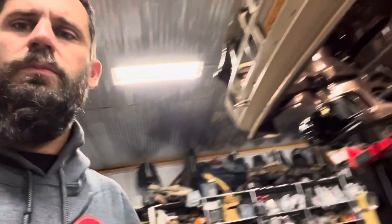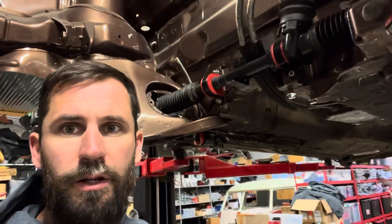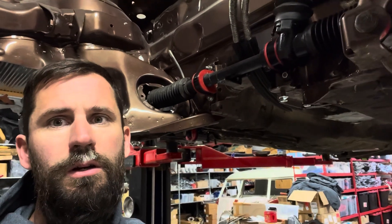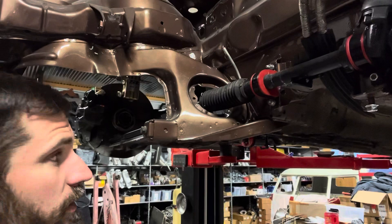Today we're going to work on this Mark 1 Jetta. We're going to try to get this fuel system ready to go before we set the motor in place. It's a little easier to work in the engine bay and bend the fuel lines where we need them without a motor in there. We're going to get started — we're pretty well ready to go and I've done some of the work already.